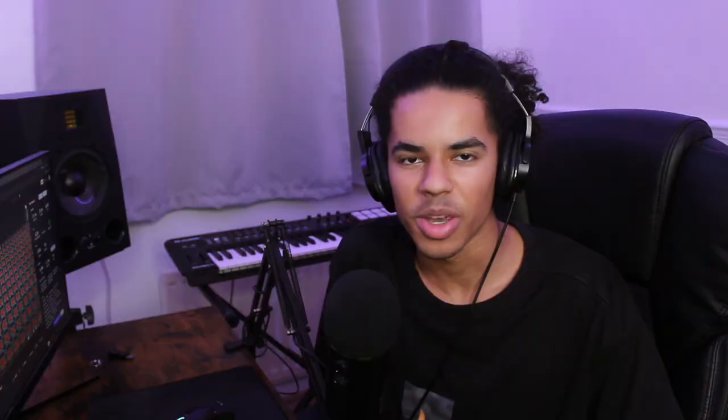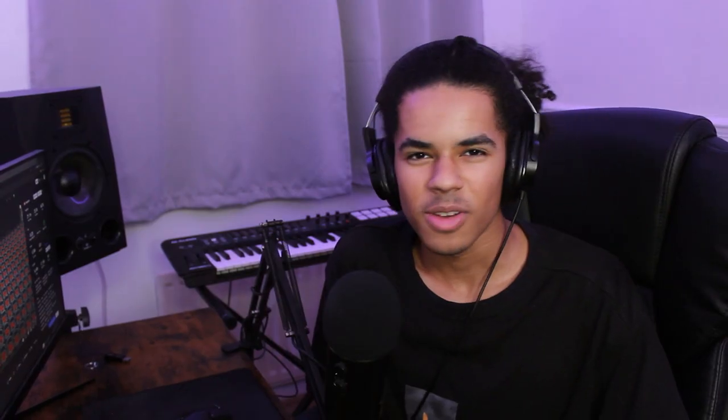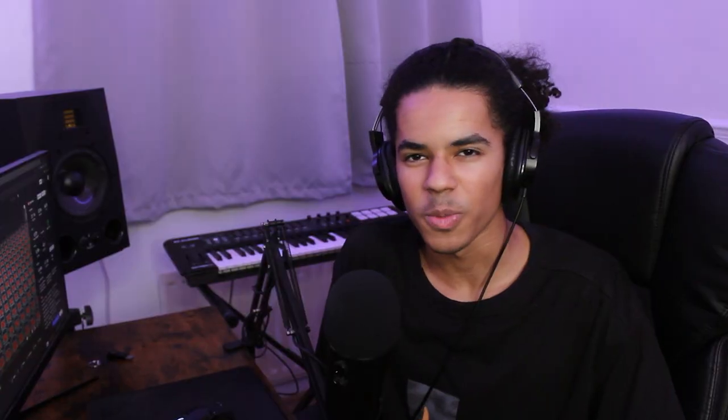New wave beats are heavily reliant on sound selection, which is why in this video I'm mainly going to be using Synth Palace by Prod by Jack and Ellis Lost. Since I don't have access to any analog gear right now, this is what I'm going to be using to get that 80s pop sound. If you're interested in using any of the sounds in this video in your own production, there will be an affiliate link in the description with a pretty good discount. With that being said, let's see what I can come up with.